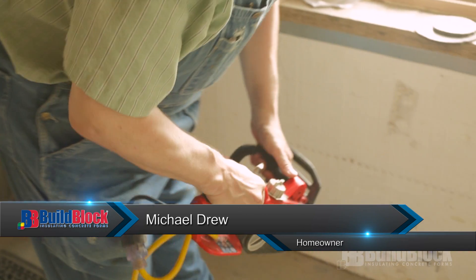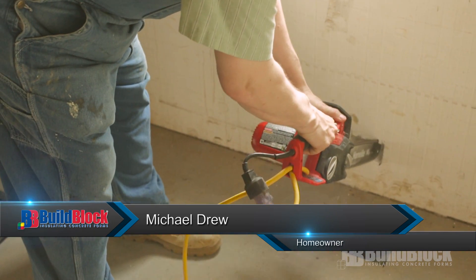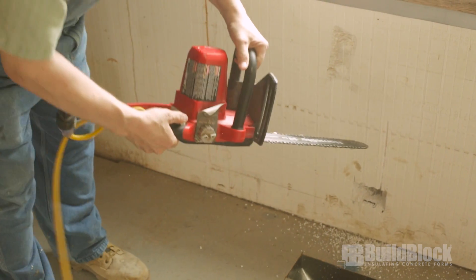How this works — there's a strap in here, you don't want to cut the strap. That's step one.